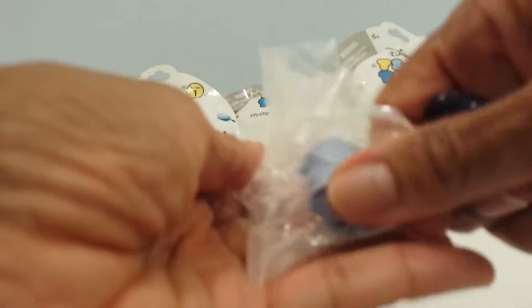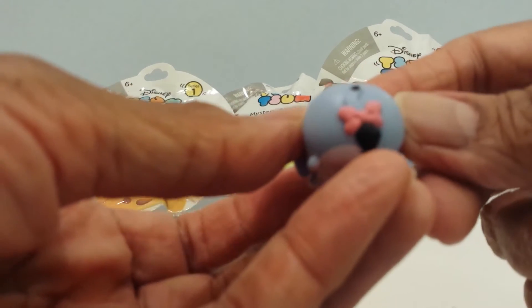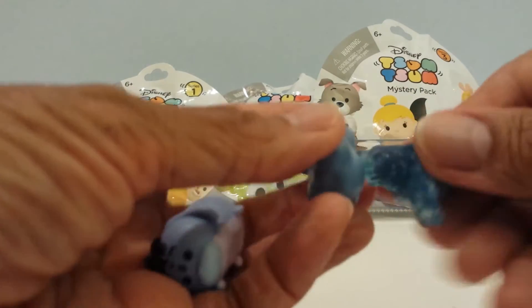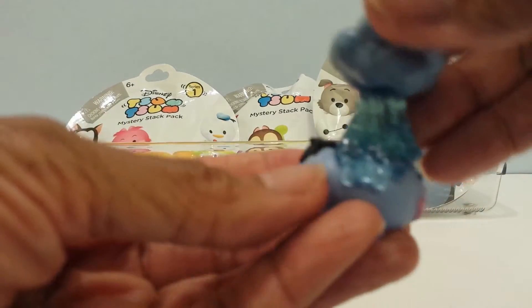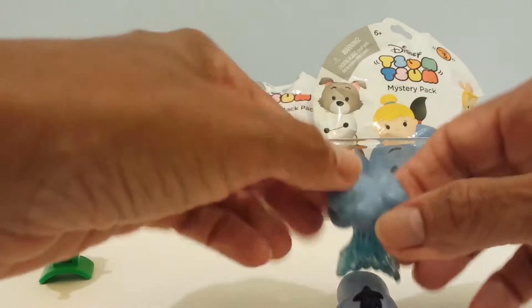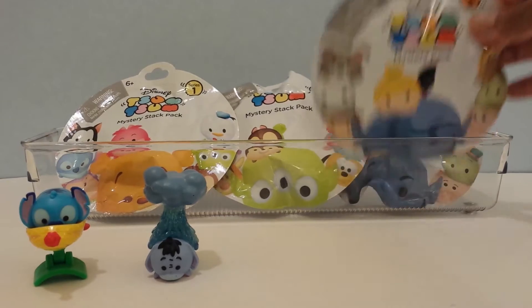Here he is. Come on, Eeyore. Show your cute little face. There he is — so down. Cute little tail with the pink bow. And I'm going to put the rain coming down from the cloud. Let's see what shape goes like this. And it's coming down on poor Eeyore. Right there. And they always fall for me. I'll put it right here and go on to the next one, which is series three.